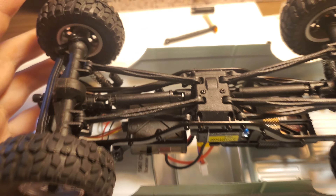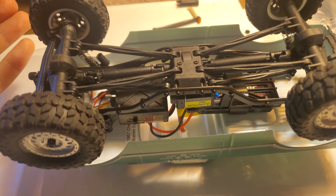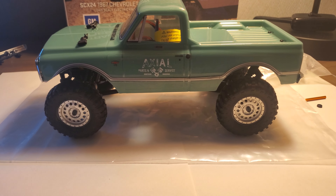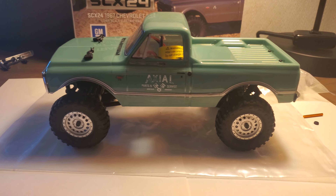It is possible, with all the box parts, to just four-link it like that. Hope it helps somebody — there are a couple of tricks you might run into. Cheers.